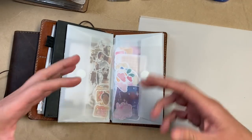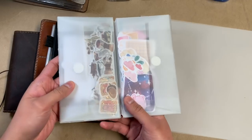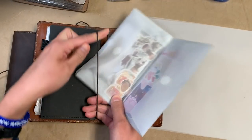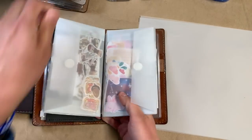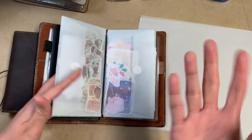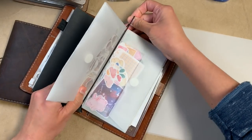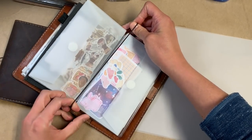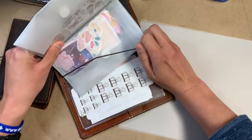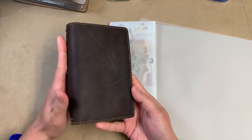I just cobbled this thing together and it has surprisingly worked out a lot better than I thought it would. It's pretty self-explanatory — it just kind of goes around one of the strings in a traveler's notebook. So I'm just gonna make another one, and I'm going to actually make it in a pocket size. Okay so I'm gonna make one in pocket size and I'm gonna put it in here.